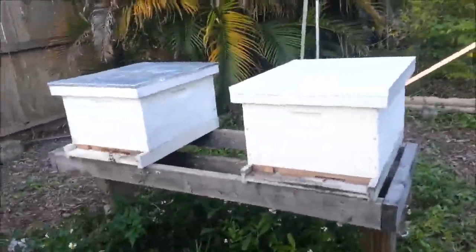Just grabbed the camera — got home from work, it's maybe seven o'clock, and it's gorgeous out. I got a bit of lawn mowing done, but what I really wanted to show you guys was the update on the beehive. So let's take a look.